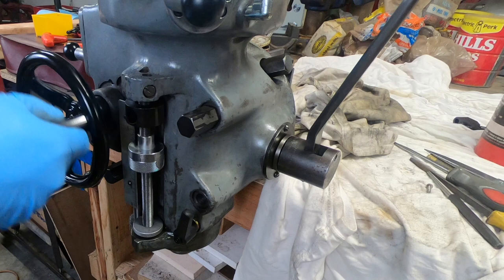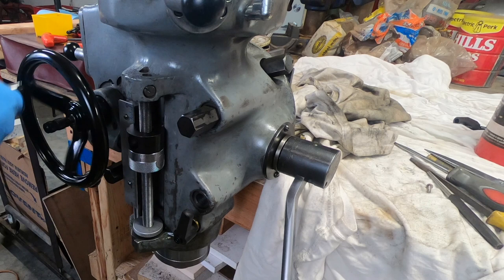And with that, the quill housing is completely reassembled. On to the next piece — thanks for watching.